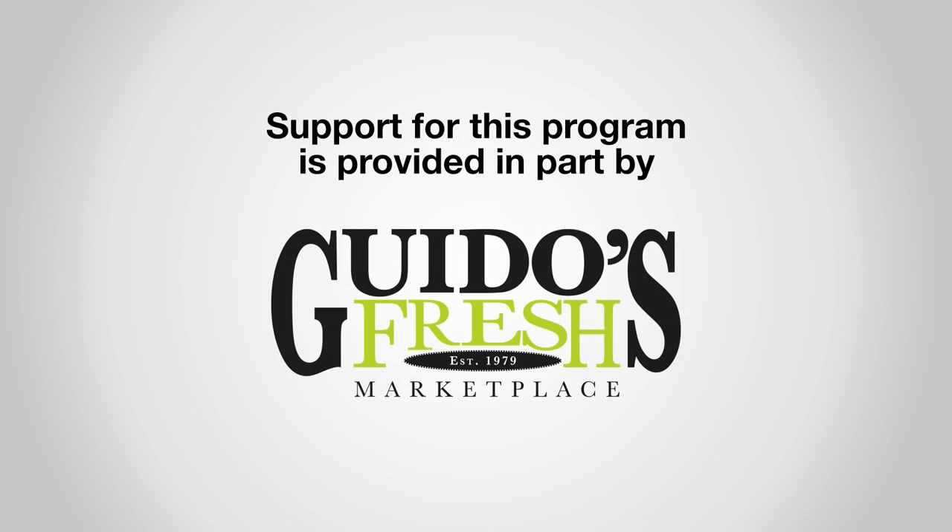Support for this program is provided in part by Guido's Fresh Marketplace.